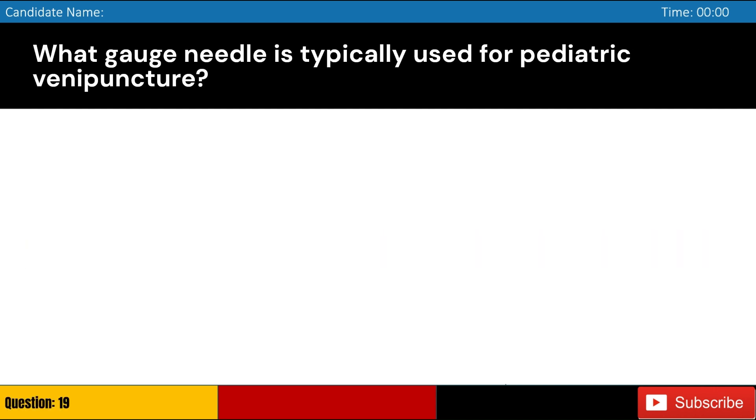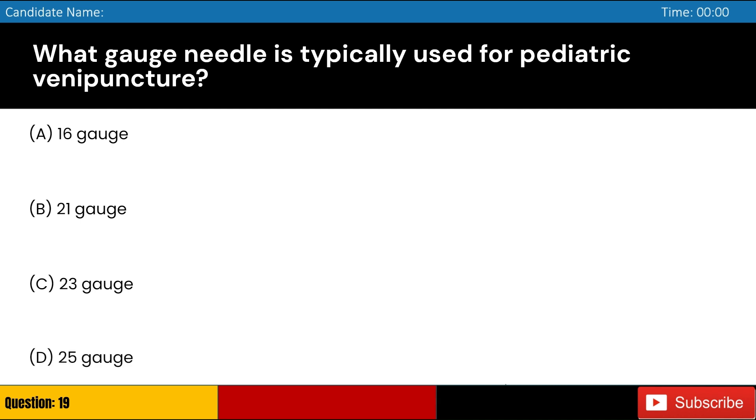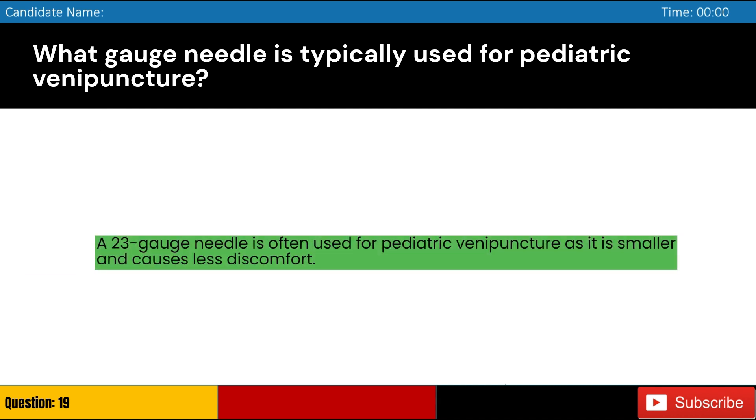What gauge needle is typically used for pediatric venipuncture? Answer: C. A 23 gauge needle is often used for pediatric venipuncture as it is smaller and causes less discomfort.